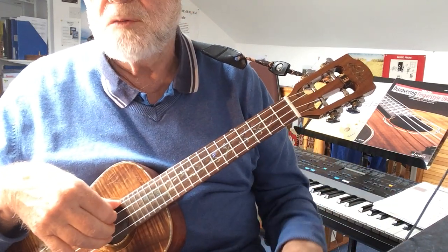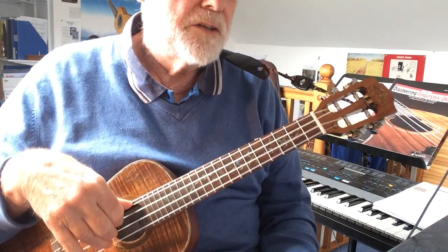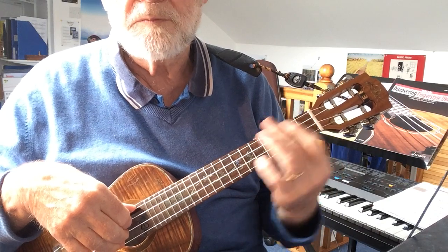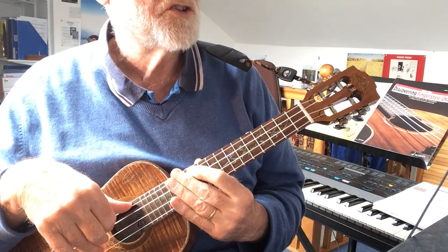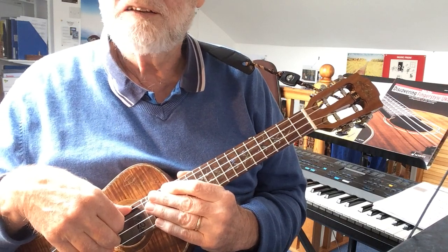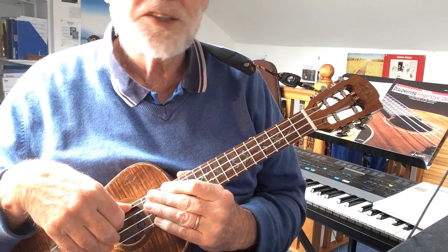Now this is just the workout version. The whole piece will be slightly differently arranged, but that is the basic material of it. I hope you've enjoyed this excursion into the scale and what can happen in C sharp minor. See you next time.